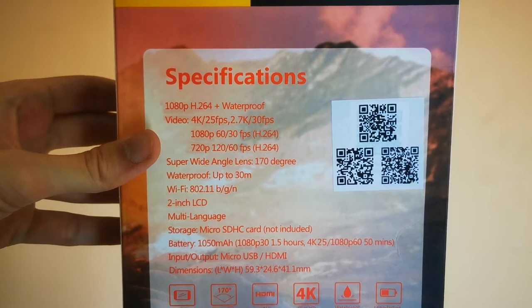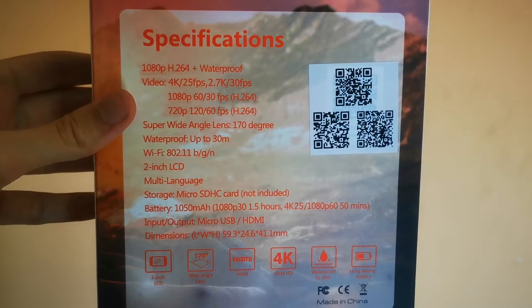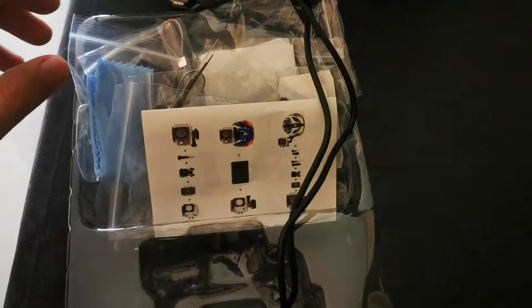It can record 1080p at 60 or 30fps, and 720p - which I'm sure no one's ever going to use - at 120fps. It's a super wide angle lens with 170 degrees. The battery is obviously pretty small, but does it matter? It can shoot one and a half hours in 1080p 30 frames per second.